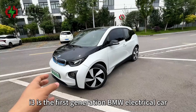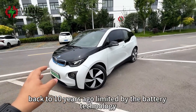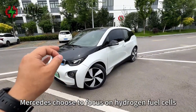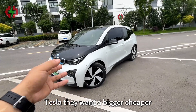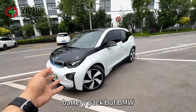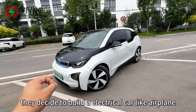The i3 is the first generation BMW electric car. Back 10 years ago, limited by battery technology, Mercedes chose to focus on hydrogen fuel cells. Tesla wanted a bigger, cheaper battery pack. But BMW decided to build an electric car like an airplane.